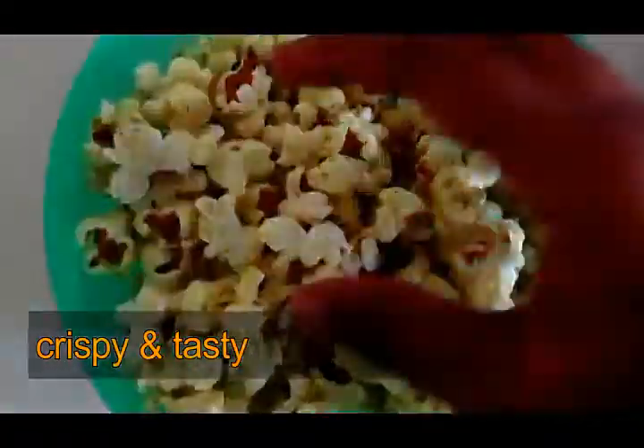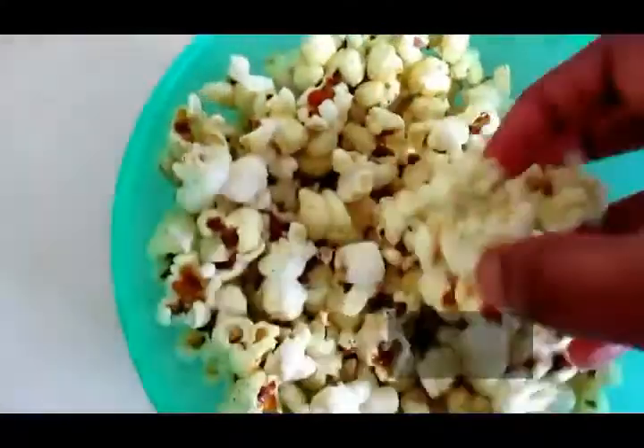I will try the oil and butter popcorn. There are a lot of flavors to taste.